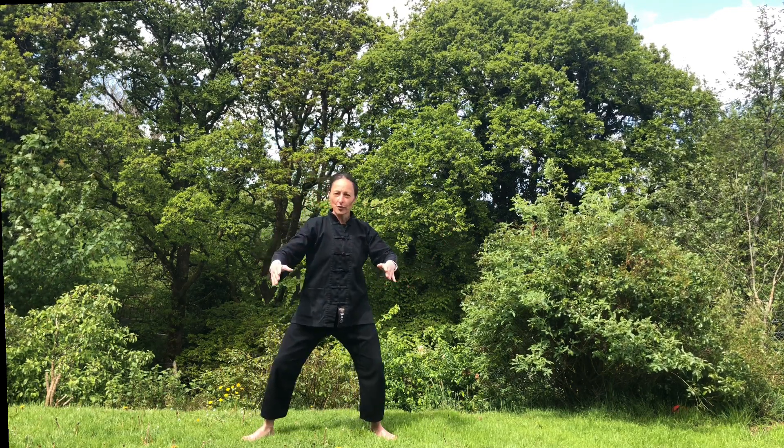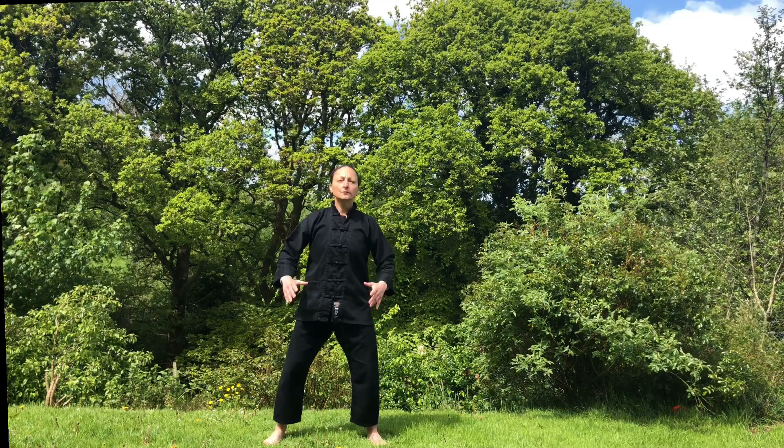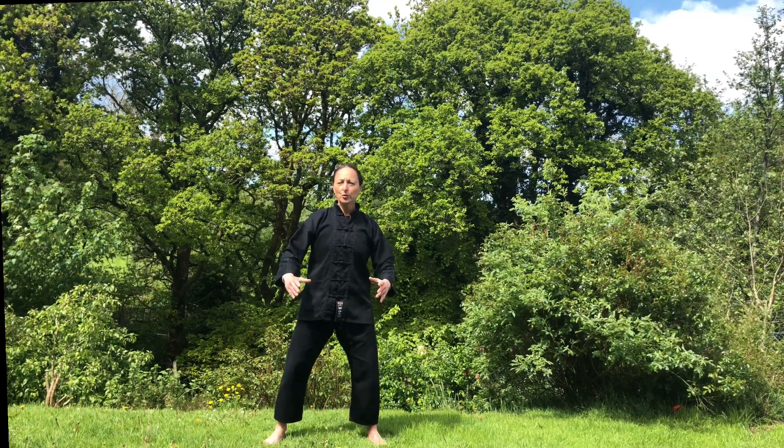Shift your weight to your right foot, bring your left toes into alignment. Sink, extend your left foot, and waving hands like a cloud to your left: one, two, and three. This is how far we went in the last class — today we will learn a new move.